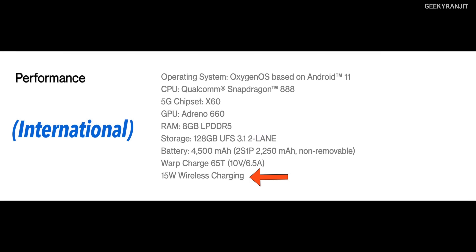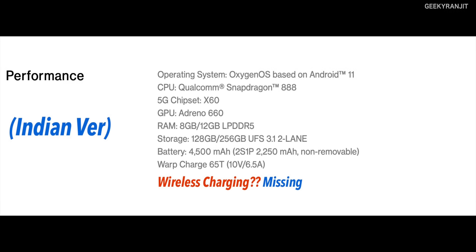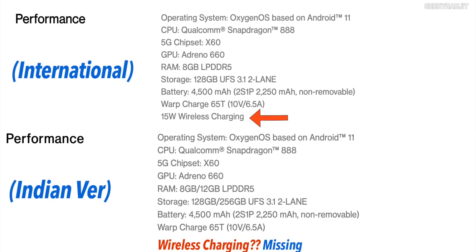The next thing that really bugs me — let me show you this screenshot. This first screenshot is from the international variant, and if you notice the arrow, it says the OnePlus 9 sold internationally has 15-watt wireless charging, which is nice. But look at this second screenshot — this is the variant sold in India officially. The wireless charging is simply missing. The Indian variant of the OnePlus 9 does not have any support for wireless charging, and I've confirmed this with reviewers who have the Indian unit.